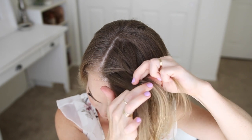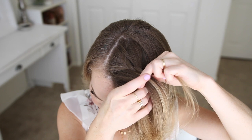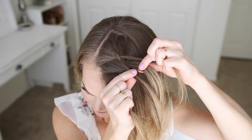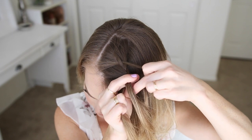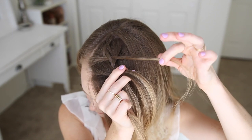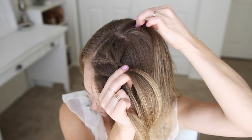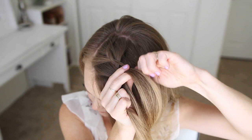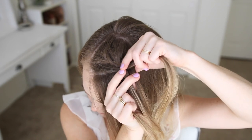Then I'm going to cross it over the second and under the first strand. Now I'm going to pick up a new section and cross it over, adding it into the previous first strand. Then to finish the set, I'm going to cross the third strand over the second strand.